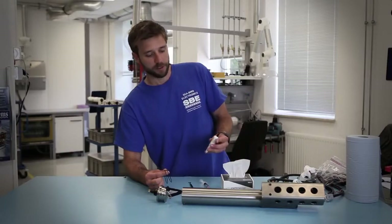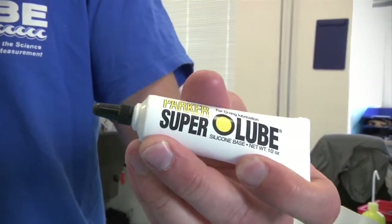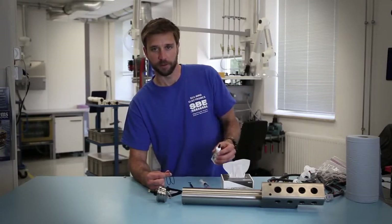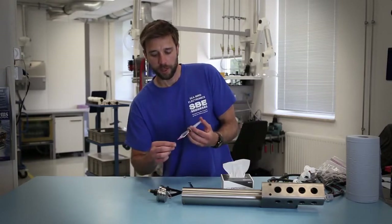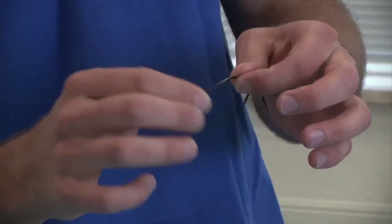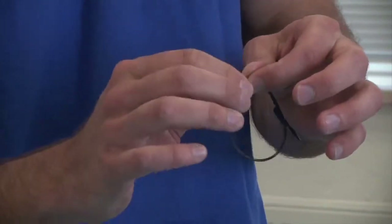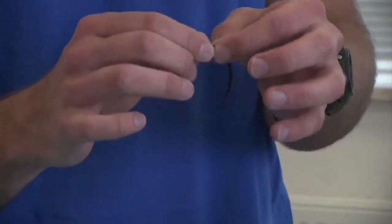You will apply a small amount of Parker Super O-Lube. Parker is the company that makes the o-rings and so we use their recommended brand of lubricant for the o-rings. You will apply a small amount to the o-ring and then smooth it out, creating a thin even film around the o-ring with your fingers, which also allows you to feel for any imperfections in the o-ring.